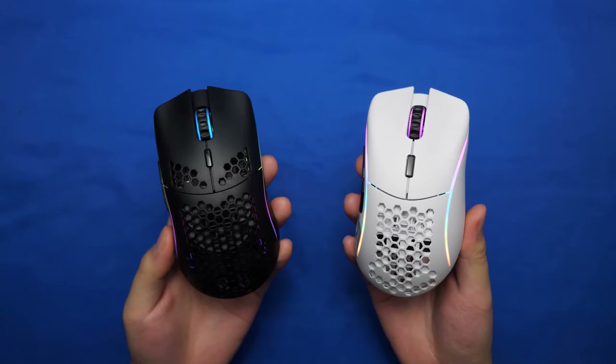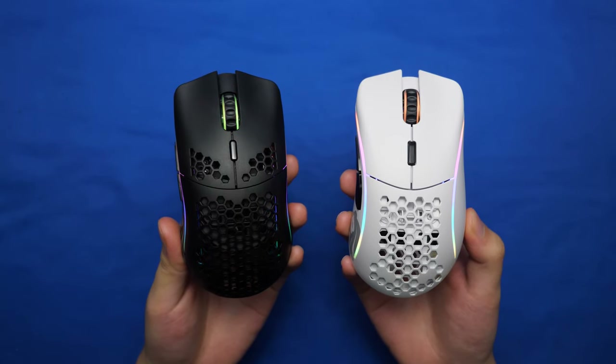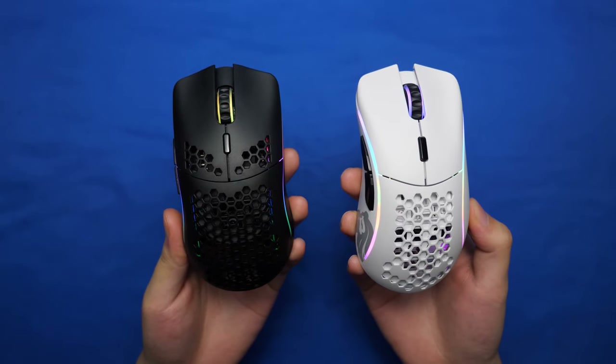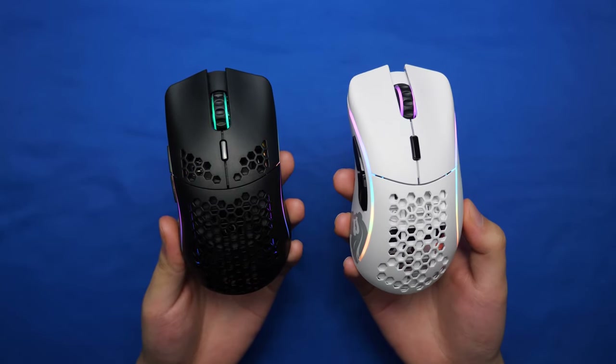Let's start off with comparing the Model O on my left and the Model D on my right. The Model O is an ambidextrous mouse, so both sides look exactly identical, while the Model D is a right-handed mouse, which means on the right hand there's a little more of a protrusion to help with a right-handed grip.